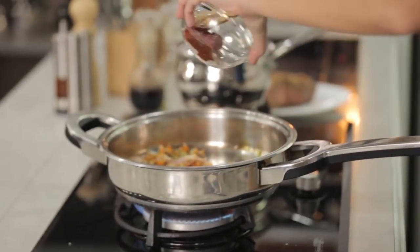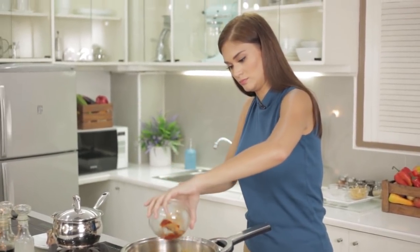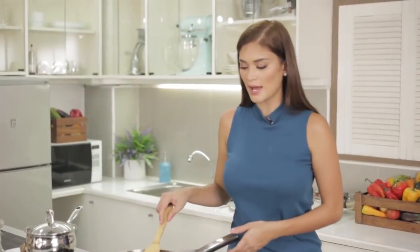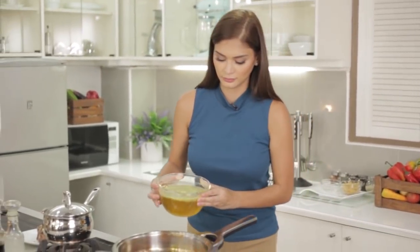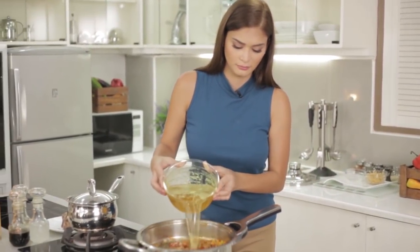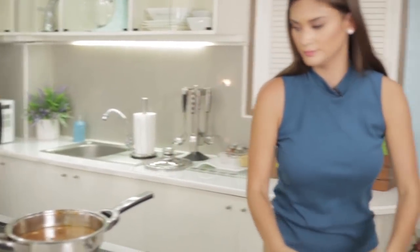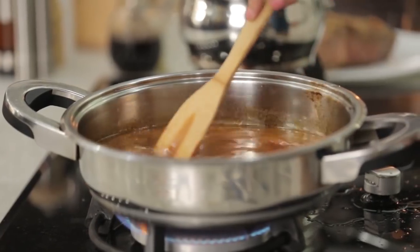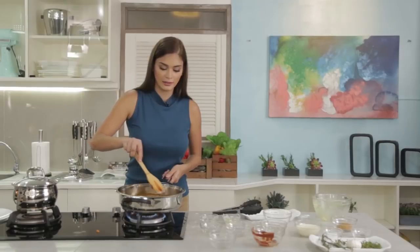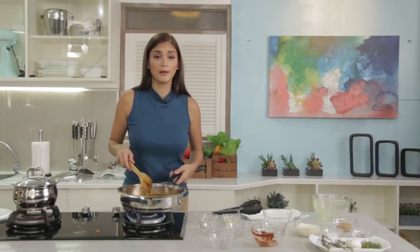Tomato paste. Now we add in the beef stock and we will let this simmer until it becomes nice and thick, and of course, until the acidity of the tomato is gone.